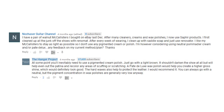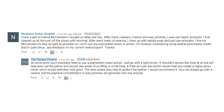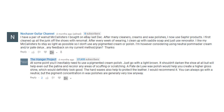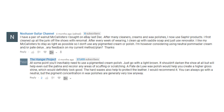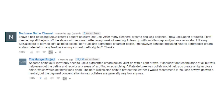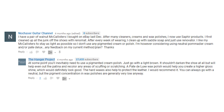Our last question is from No Chaser Guitar Channel on our Allen Edmonds $50 challenge. His comment reads: I have a pair of walnut McAllisters I bought on eBay last December. After many cleaners, creams, and wax polishes I now use Saphir products. I first cleaned up all the residue with the Reno Mat, and after every week of wearing I clean the shoes using saddle soap and a little Renovateur. I like my McAllisters to stay as light as possible so I don't use any pigmented cream or polish, but I'm considering using neutral Pommadier cream and/or Pate de Luxe. Any feedback?